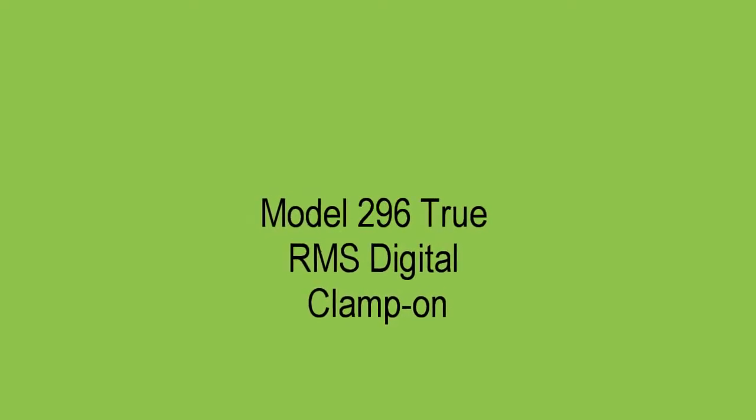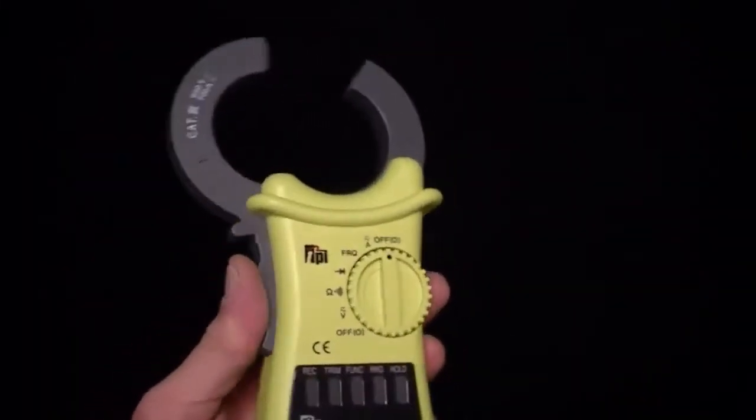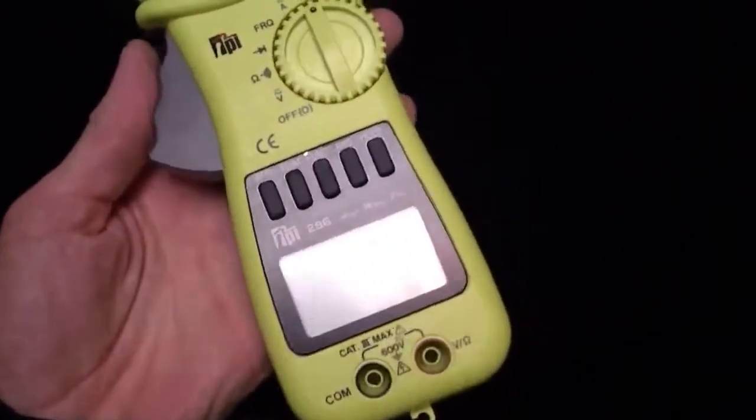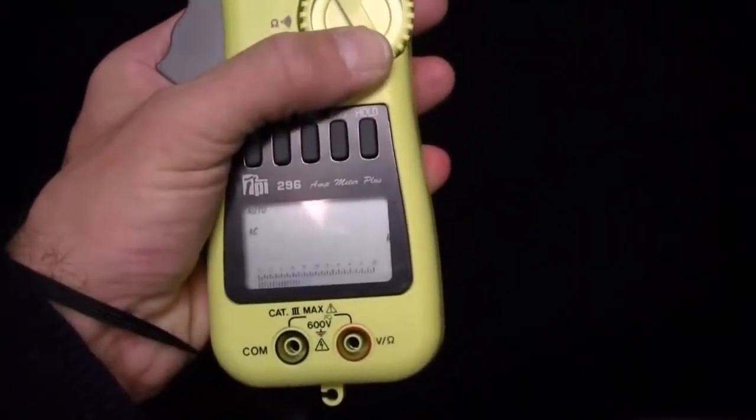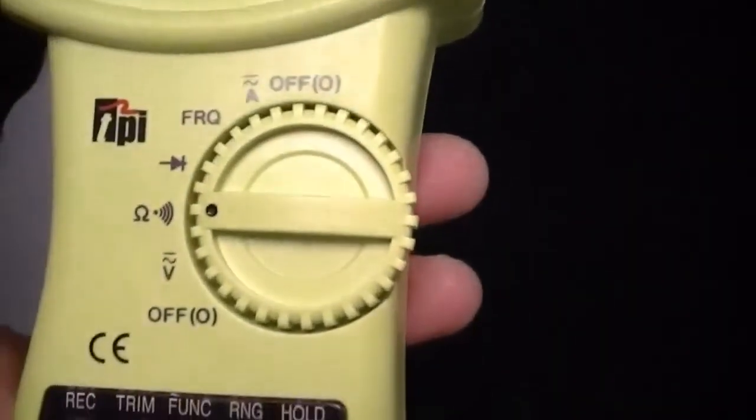The TPI model 296 is a full-feature true RMS digital multimeter. The unit is CE approved and UL listed. It also has IEC 1010 over voltages, CAT 2 to 1,000 volts, and CAT 3 to 600 volts.